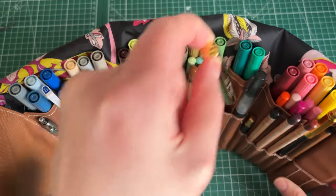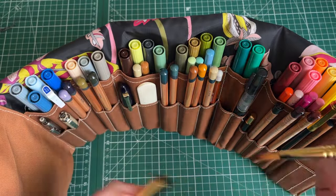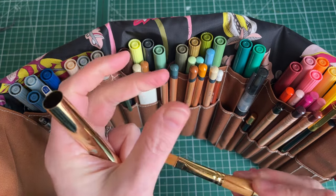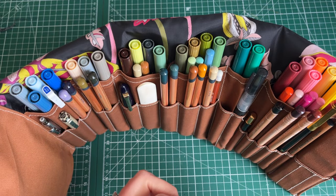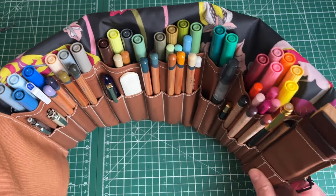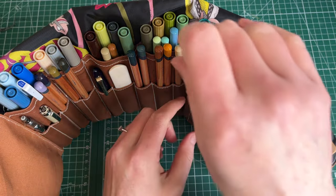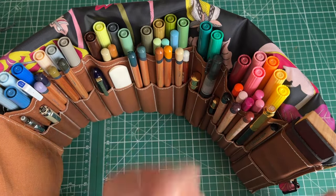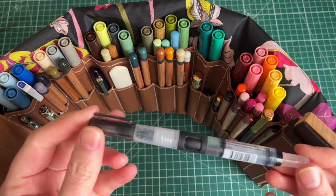We've got paintbrush number one — this is my flat Midas Touch brush — and that fits nicely into my palette. Let me show you the beautiful palette as well — see how it just sits in there nicely? It's magical, I love it so much.